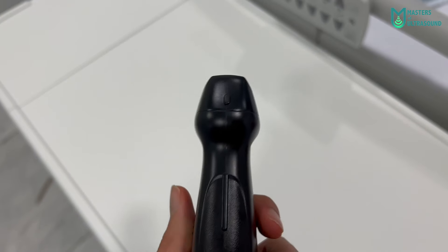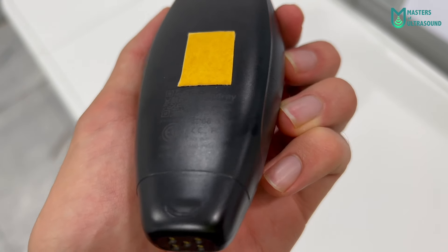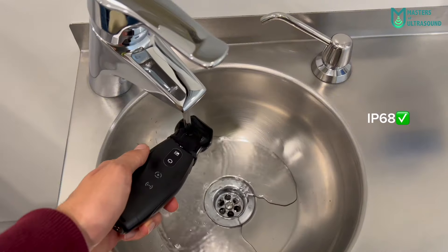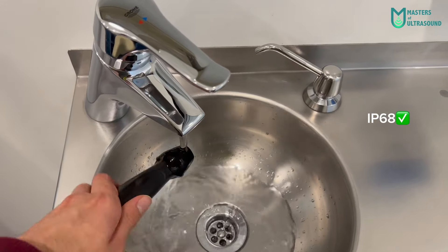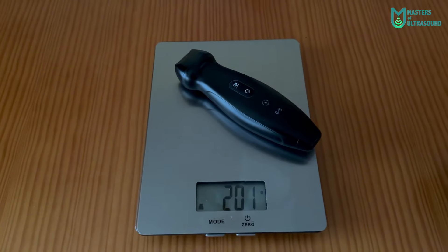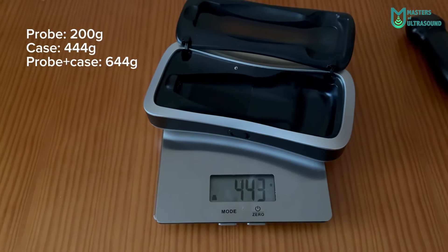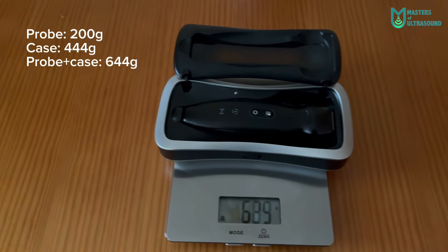Here you can see the probe footprint, the size, the notch, and the charging port with the technical specs. The battery lasted for more than three hours, though not continuously scanning. It is water-resistant, and the weight is 200 grams. The protective case weighs 445 grams, and both combined are 645 grams.